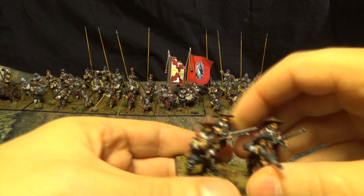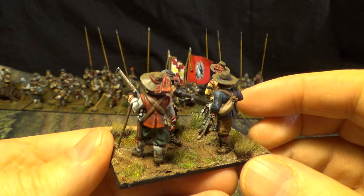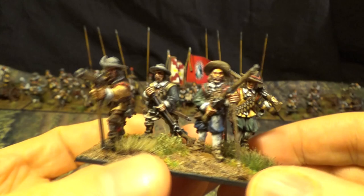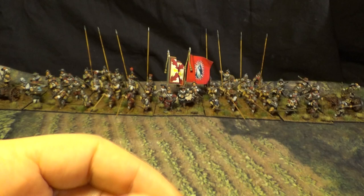And here we have the musketeers. The base has four figures on each and it's 60 by 40. I'm very happy with the result on the musketeers. I have not used any contrast paint on anything here.